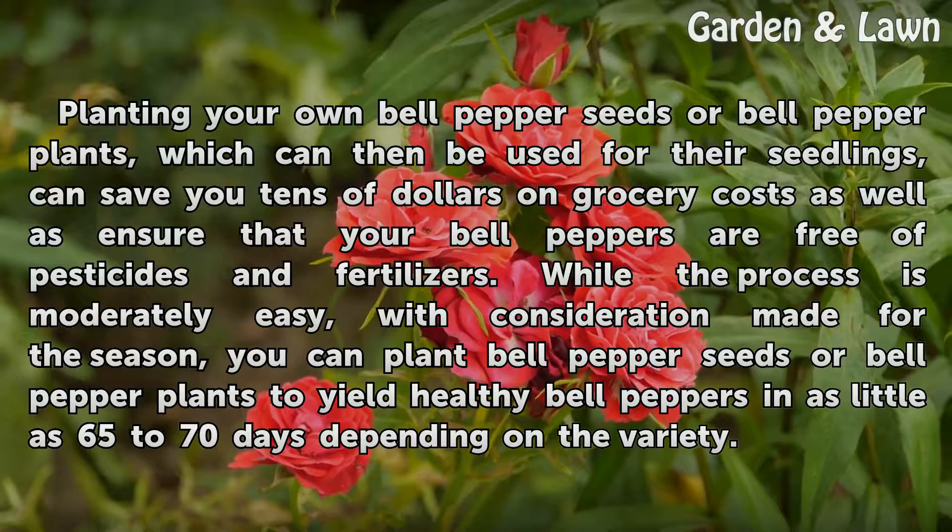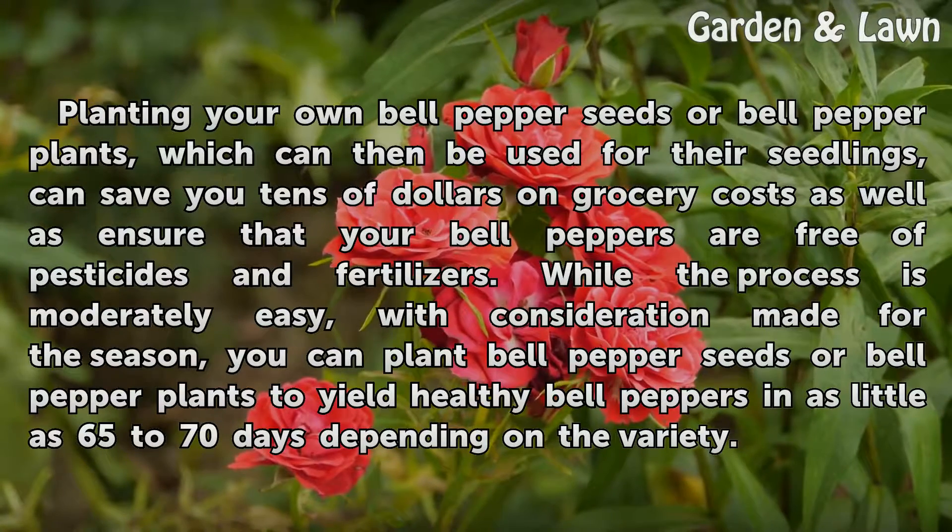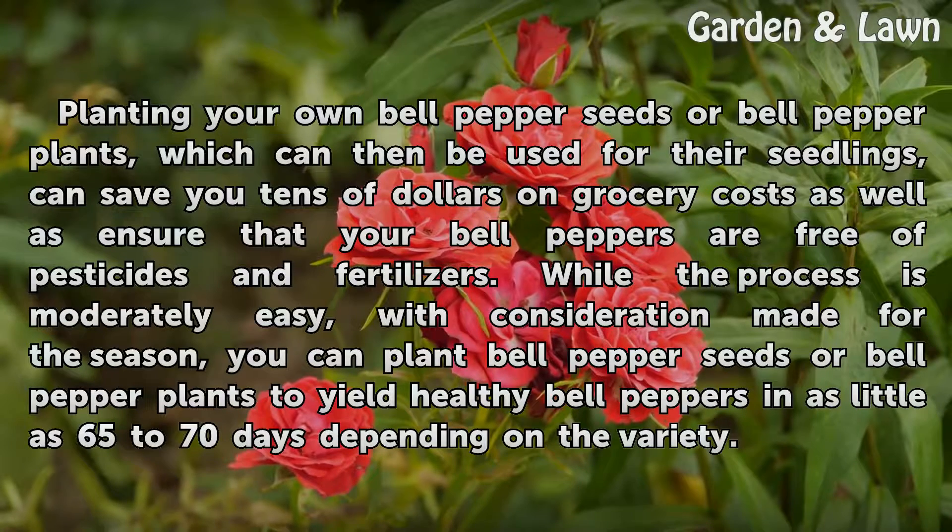While the process is moderately easy, with consideration made for the season, you can plant bell pepper seeds or bell pepper plants to yield healthy bell peppers in as little as 65 to 70 days, depending on the variety.